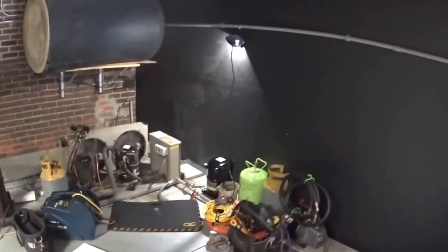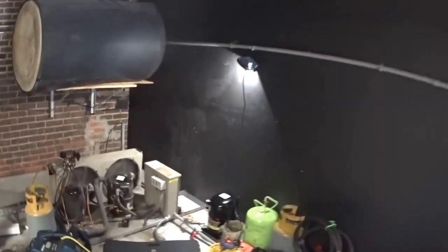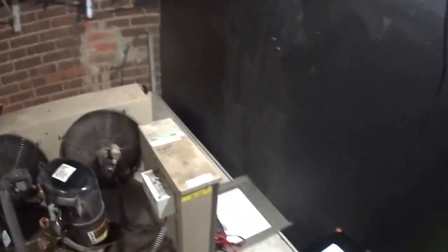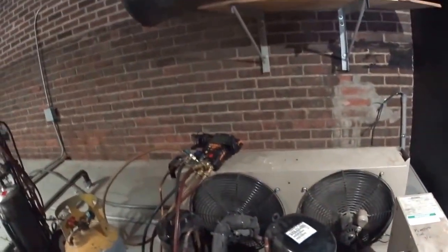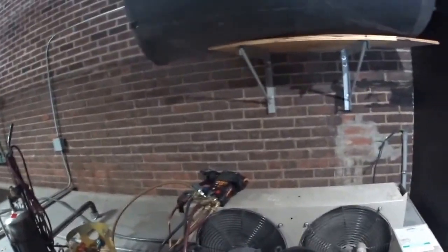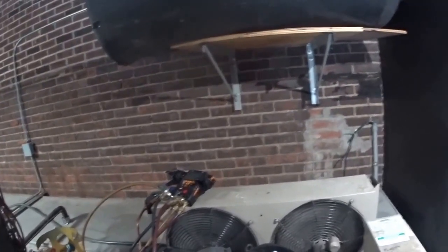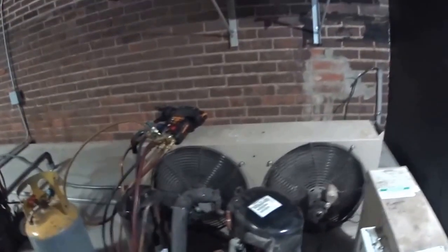I've got all the stuff up here on the top of the walk-in cooler to work on it. These fans are staying on because there's a control circuit for these two compressors, and it's run off this power source. So these are live right now, so I have to be careful of them.